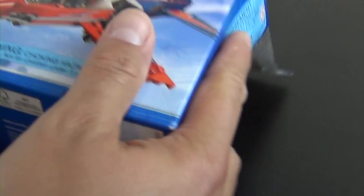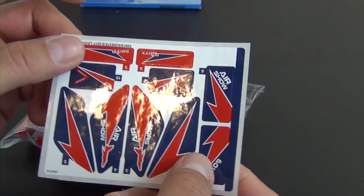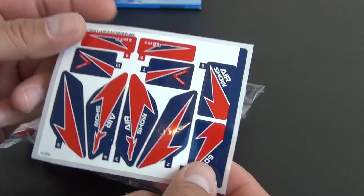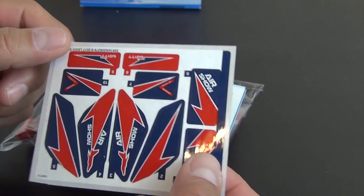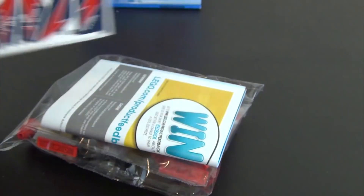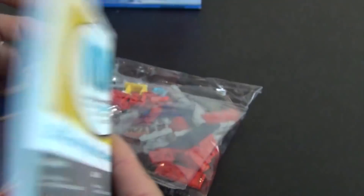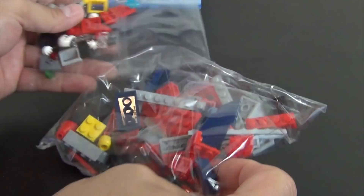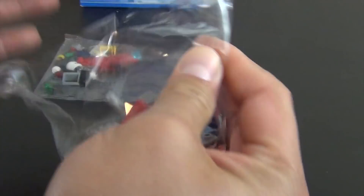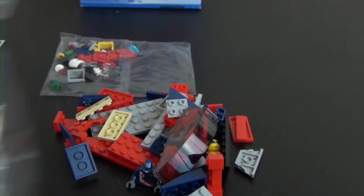No big deal. We have 87 pieces, and this is actually a very large sticker sheet. If this was an 800-piece set this sticker sheet wouldn't feel that big, but considering we don't even have 100 parts, that's a very large sticker sheet. We have a single instruction book and two bags of parts.